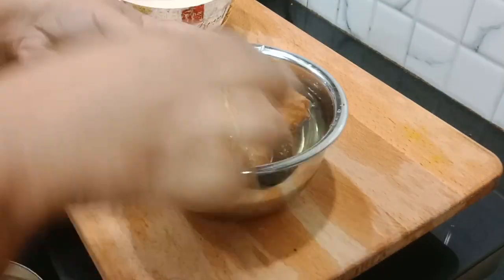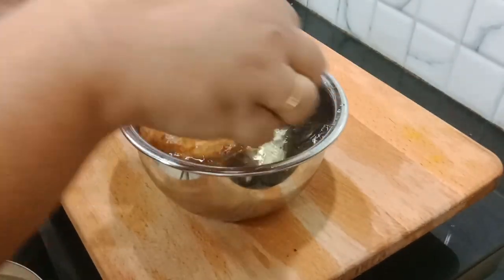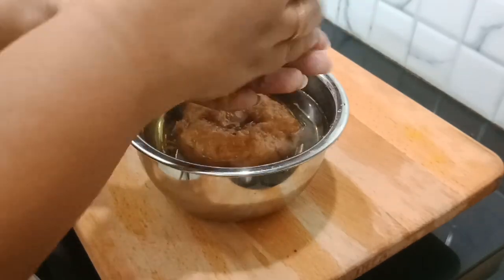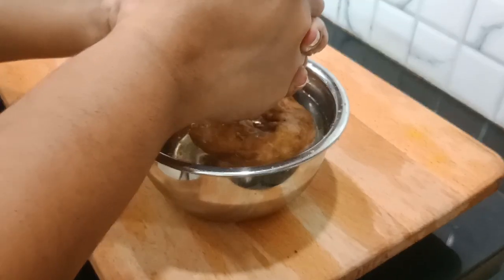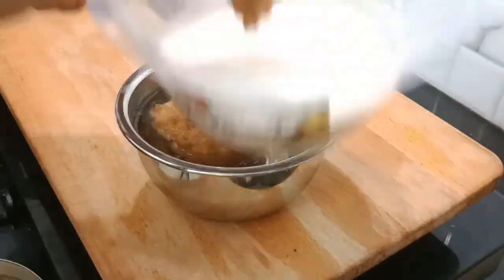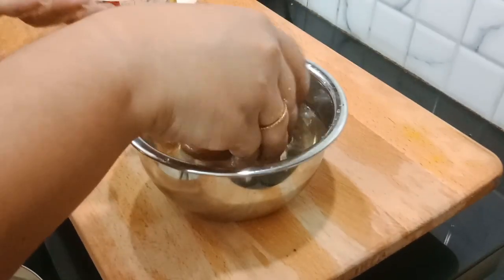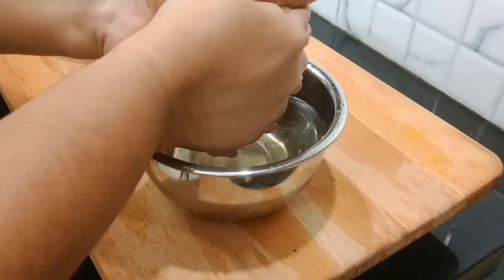Now we have to mix the mixing. The Thai mixer is ready. We will put the sauce in the sauce. We will proceed with 3 items. We will put it in the sauce.